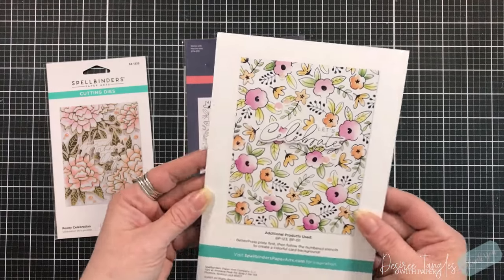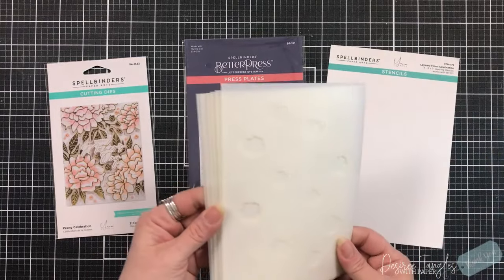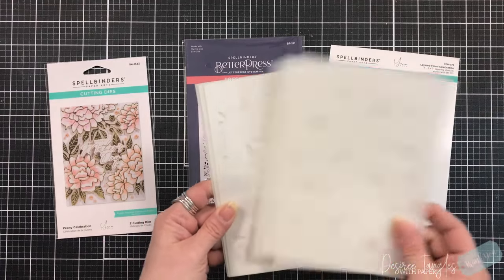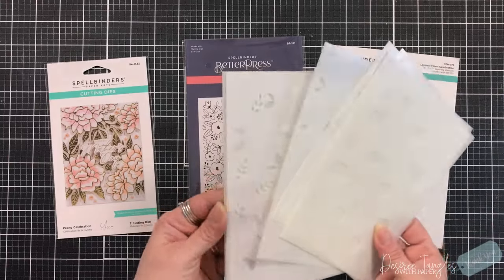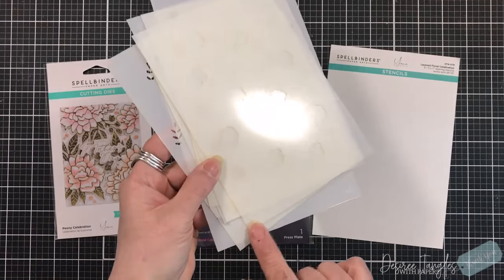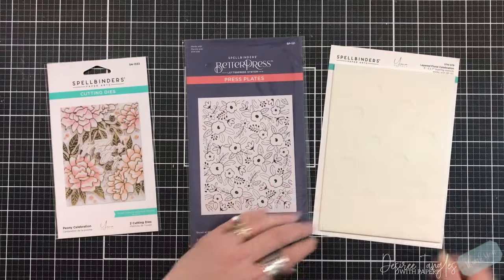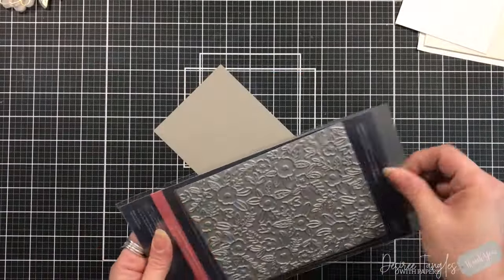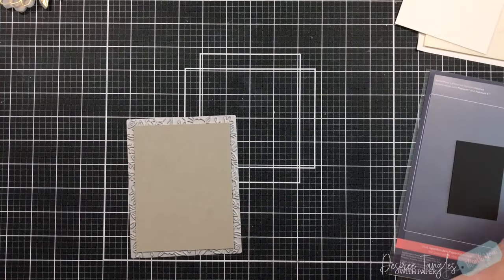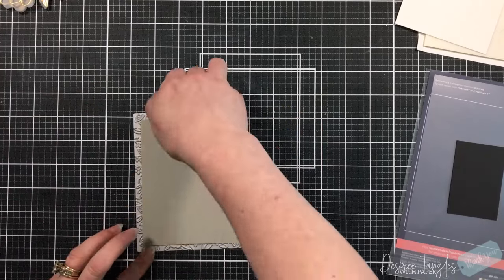I'm going to show two different ways on how we can use that better press plate — always looking at how we can stretch our supplies and use them in different ways instead of the norm. You know me, I like to go against the grain. As with all of the Spellbinders stencils, there are registration marks in each corner and each one is labeled with a number.